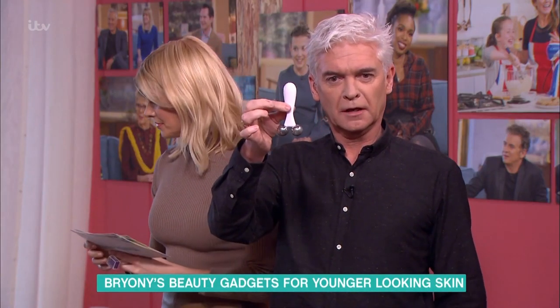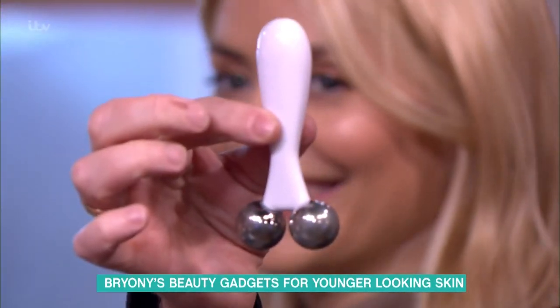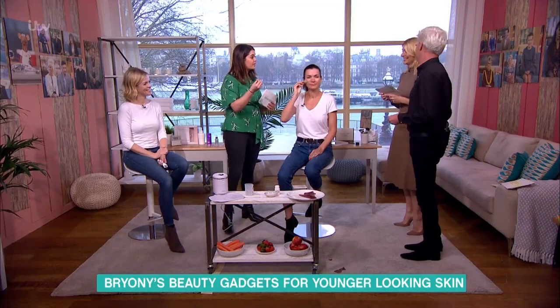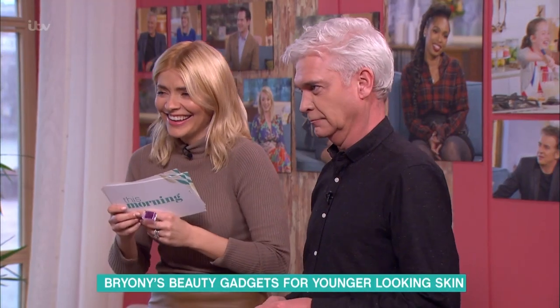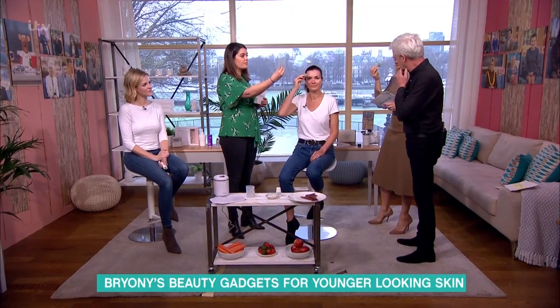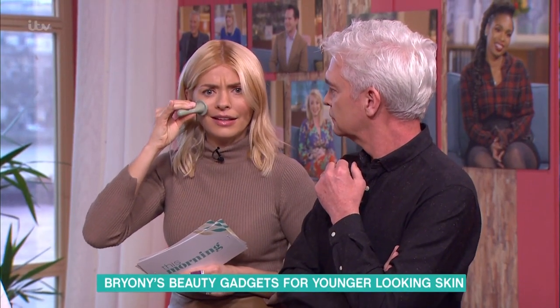These are cuppings. Have you guys ever been cupping — like cupping on your back? It's an amazing technique. What you do is you simply place it onto your skin, suck and pull. You're dragging and giving a lovely massage to the face. You have to be very careful.